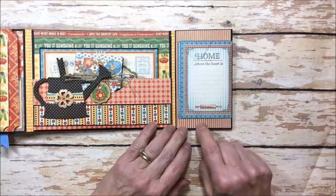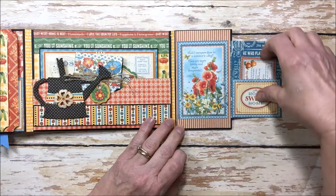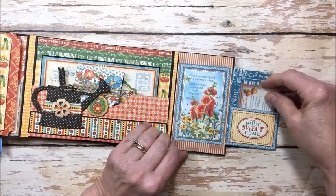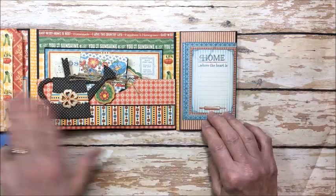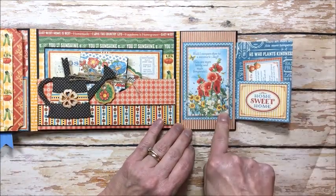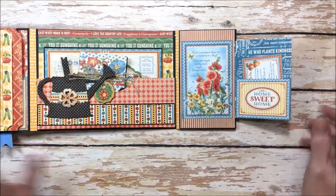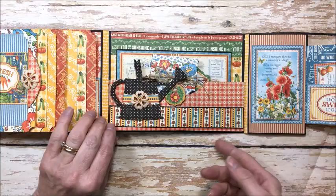This flap comes out and there's a flap page where you can add some journaling and then another little pocket here — I just glued this like a U to make a pocket. These images are from Home Sweet Home and I love how well these two collections work together. The striped paper is from the 6x6. So if you've got old Graphic 45 laying around this is a good way to use it up. It's a really fun summer project.